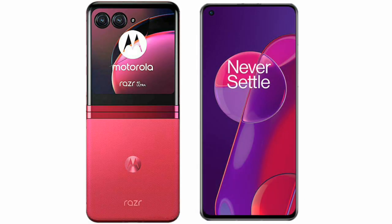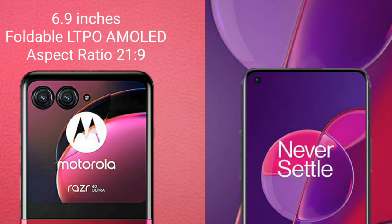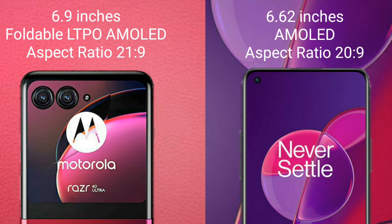I will compare the new Motorola RAZR 40 Ultra with OnePlus 9RT. Motorola RAZR 40 Ultra comes with a 6.9-inch foldable LTPO AMOLED display with an aspect ratio of 21:9. OnePlus 9RT comes with a 6.62-inch AMOLED display with an aspect ratio of 20:9.